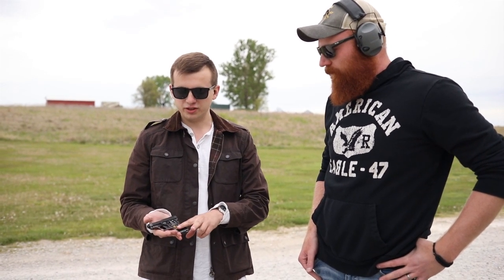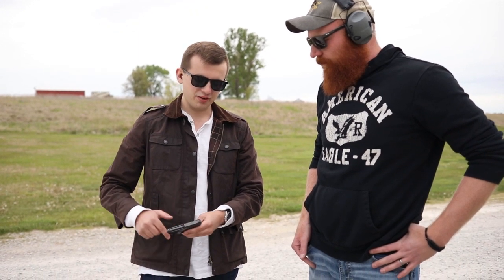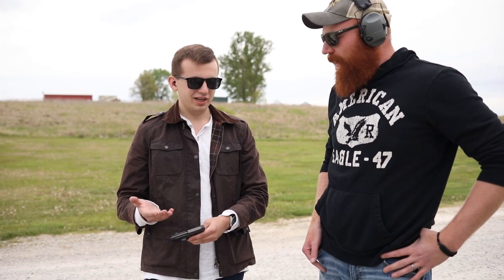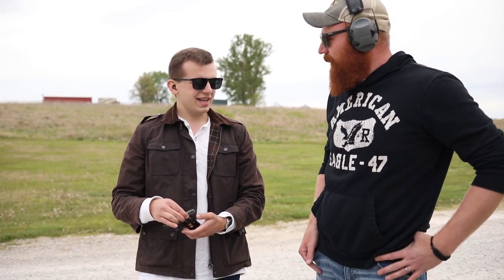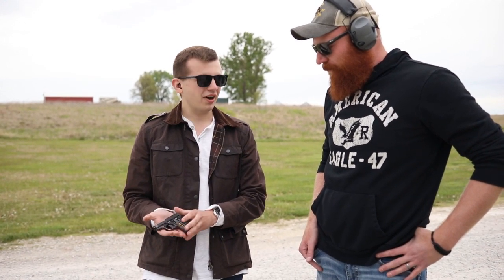A couple of the Fleming modifications included taking the grip panels off. He also shaved off the front sight and wrapped it in grip tape. I didn't do either of those things because I didn't want to do it to an original. It would be a little hard to shoot, and I didn't want to disengage that safety. So yeah, it's a lot of fun — little 25 auto.